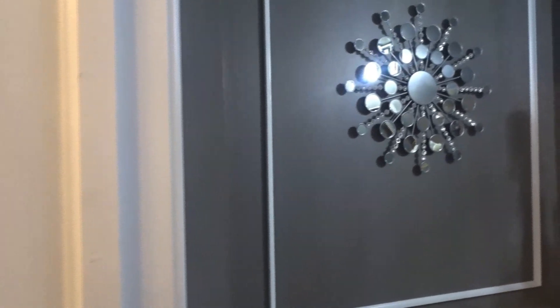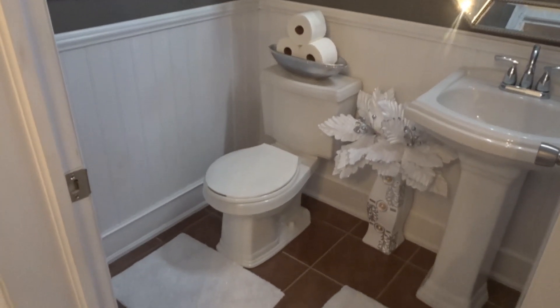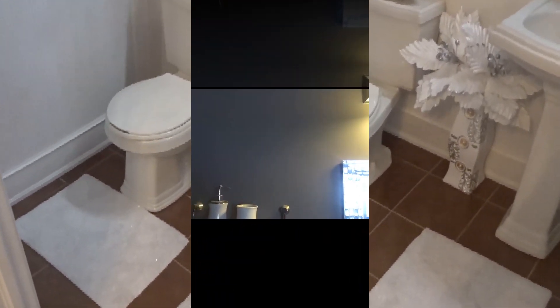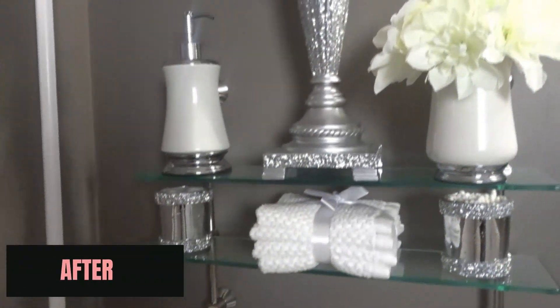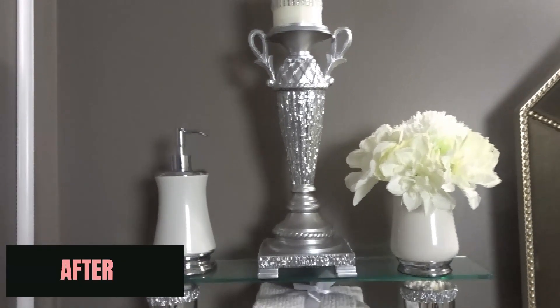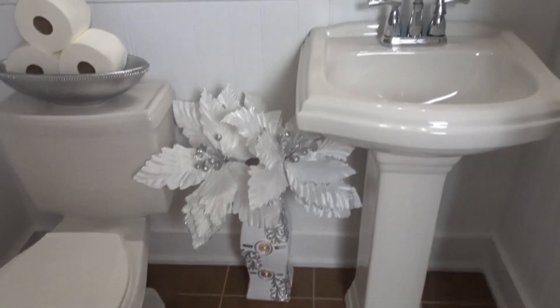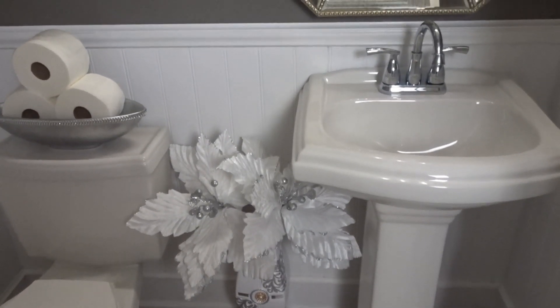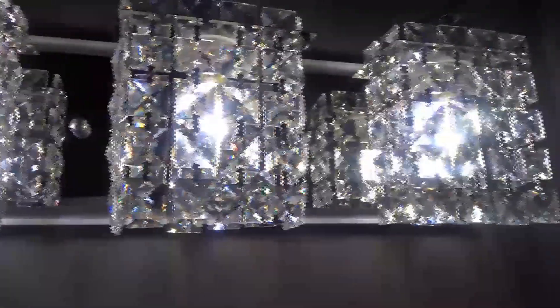Here is the complete finished look. We're so happy with this powder room makeover — the washroom looks amazing. We hope this video inspires you to do your own bathroom makeover. Please let us know in the comments what you think, and if you decide to do a makeover of your washroom or anywhere in your home, please send us some pictures on our Instagram page.